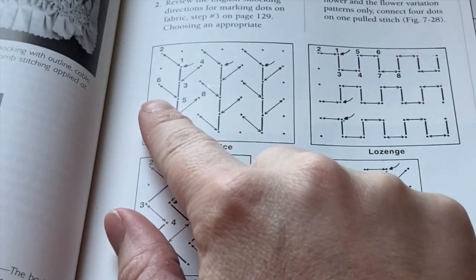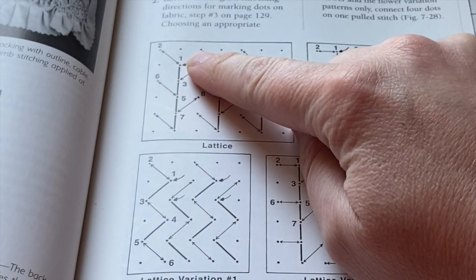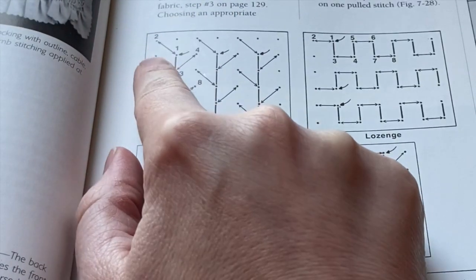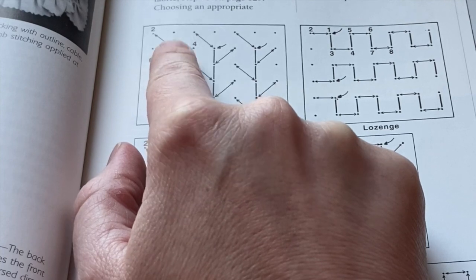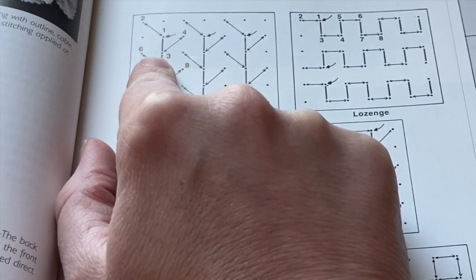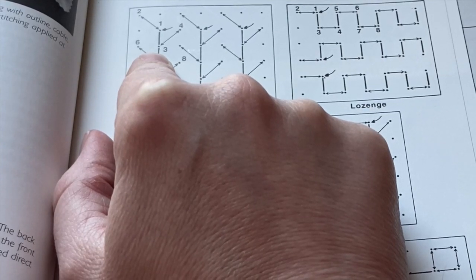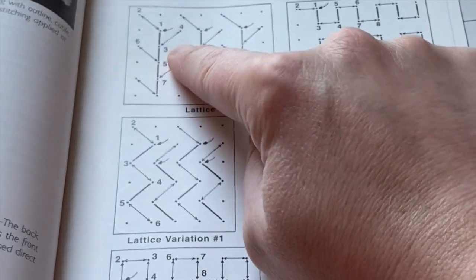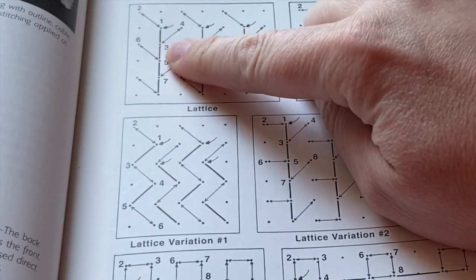Each pattern shows you a number system and arrows to show you how to do the stitches. You're going to start at number one, then go up to number two at the top corner. Think of your dots in sections of squares. You start down at the bottom right, go up to two on the top left, then pull those stitches together. You leave a slack stitch into three, which is down to the next box, then go up to four on the other side and pull those together. When there is an arrow, that means you pull your stitches together to meet. If there is no arrow, you leave that stretched.